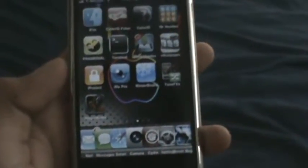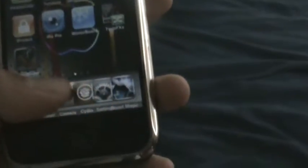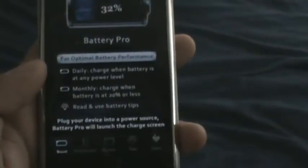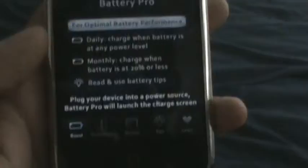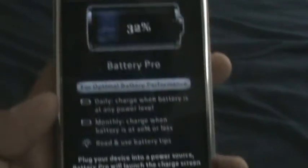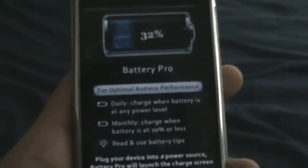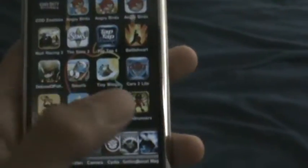Hey guys, Apple Logo Dude here with another app review. It's called Boost Magic. It's in the App Store and you guys should look it up on Installist. It basically just powers up your battery level super fast. It'll charge really fast, like in 30 minutes to 100%, and it's just really good. You guys should download it from Installist.